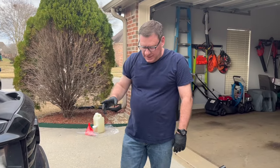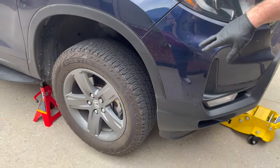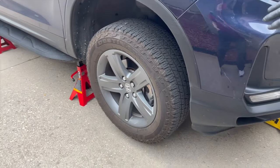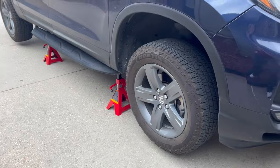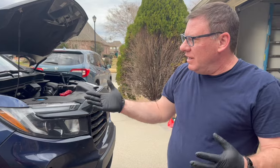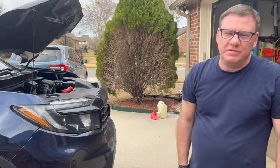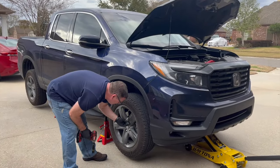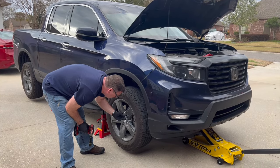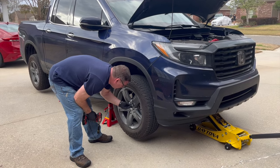Our next step is to remove this tire because, as you'll see, we need to access the oil filter and oil drain. Even if you weren't doing a tire rotation, you'd still want to take this tire off. I always do the tire rotation with the oil change. These lug nuts are already loosened, so I'm going to use an impact gun to get them off the rest of the way.